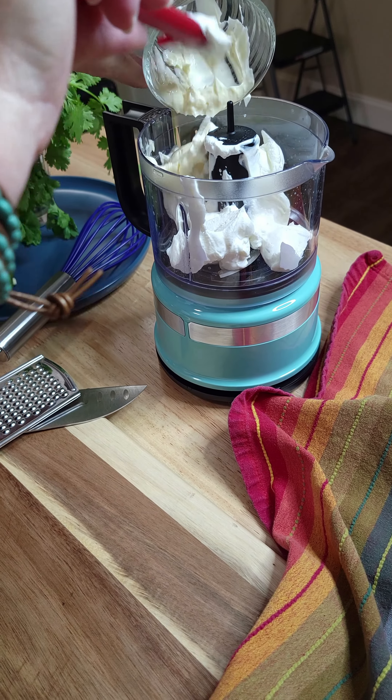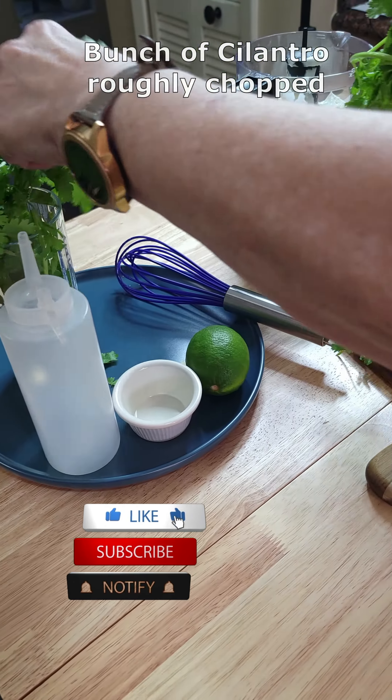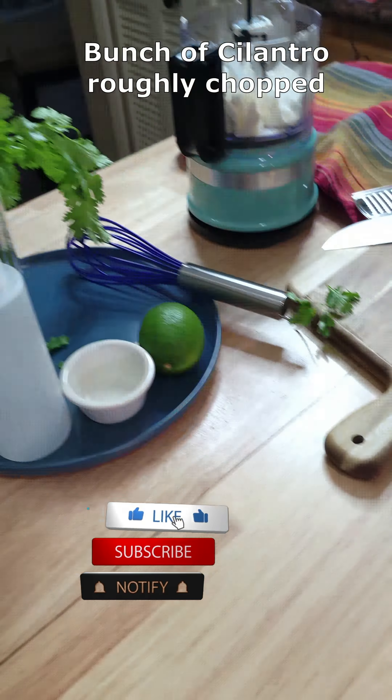Add one cup of sour cream and two teaspoons of mayonnaise. Now let's grab the star of this cilantro lime sauce — the cilantro. Give it a rough chop and then add it to the mini food processor.